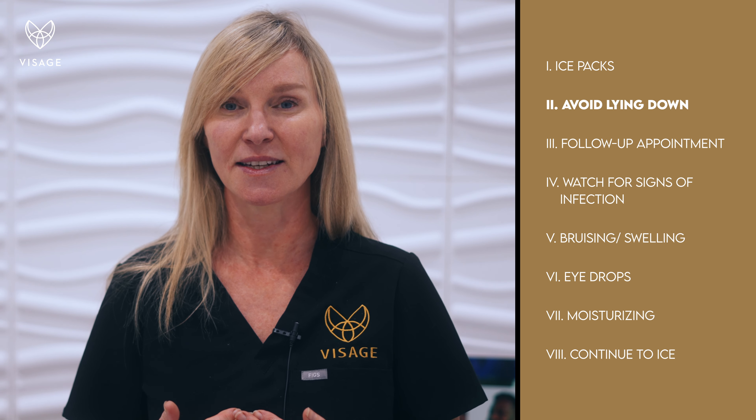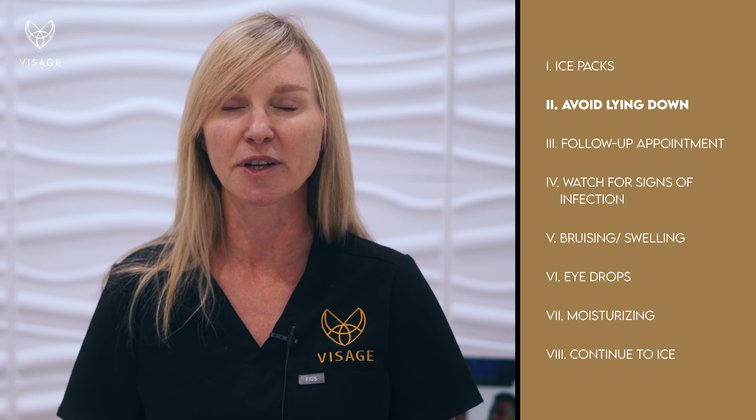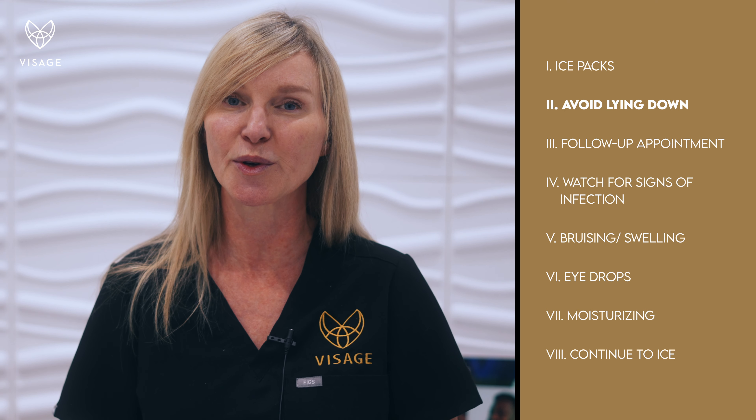You want to stay sleeping in an upright position, so if you just balance yourself on a couple of pillows or in a lazy boy, that's good.